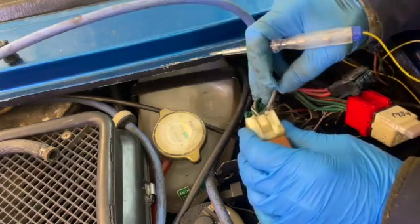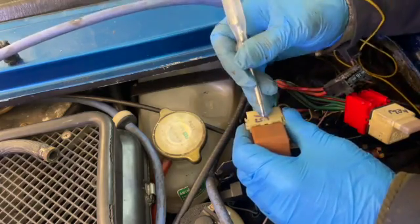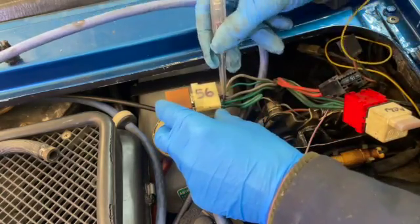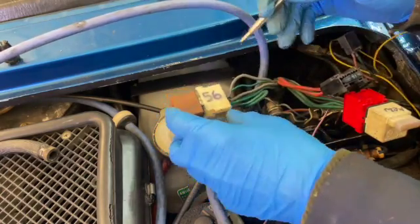I'm earthing the ECU tag here, making a circuit, and I can hear the fuel pump working as I tap the contact.